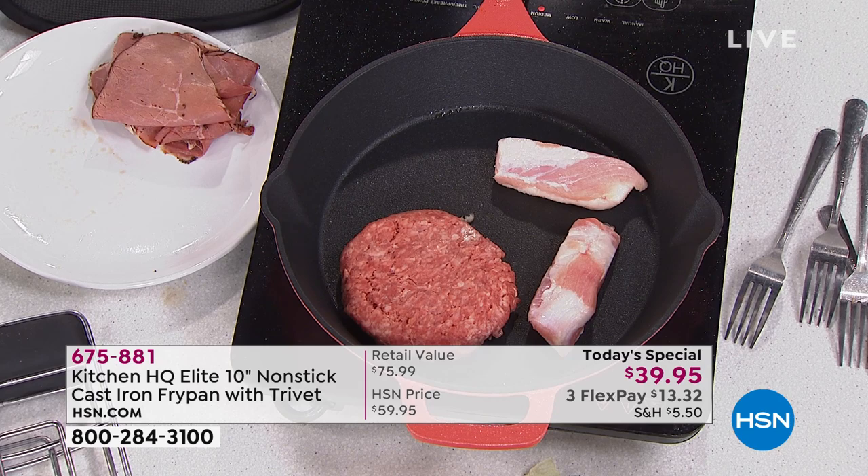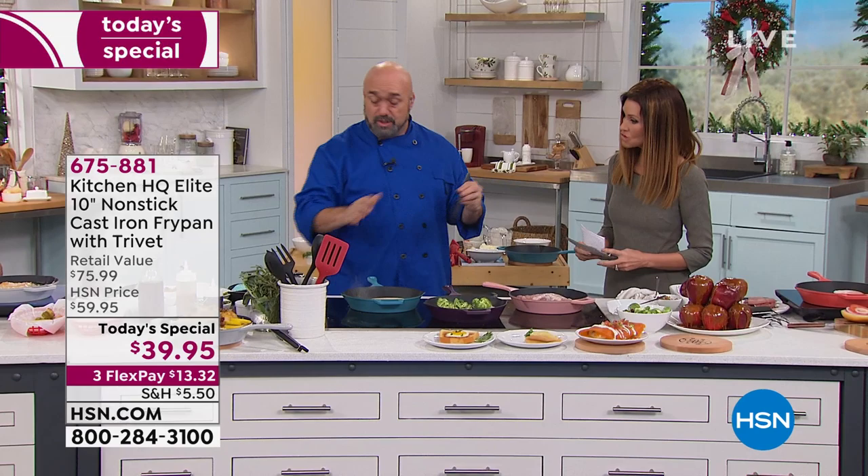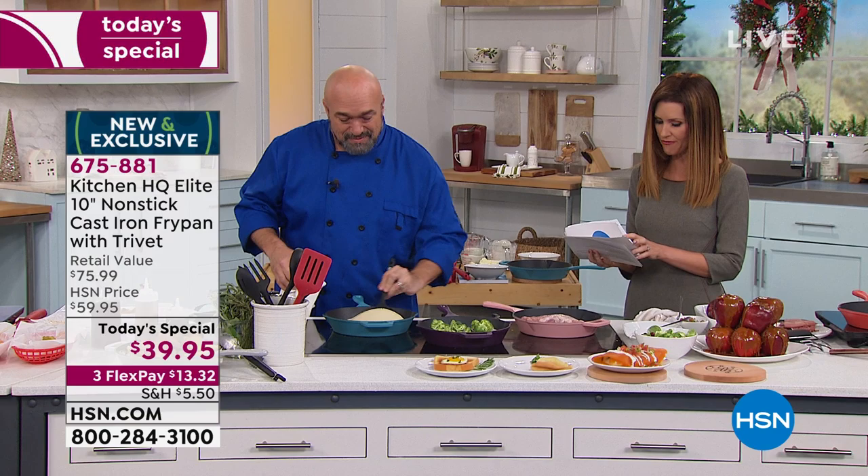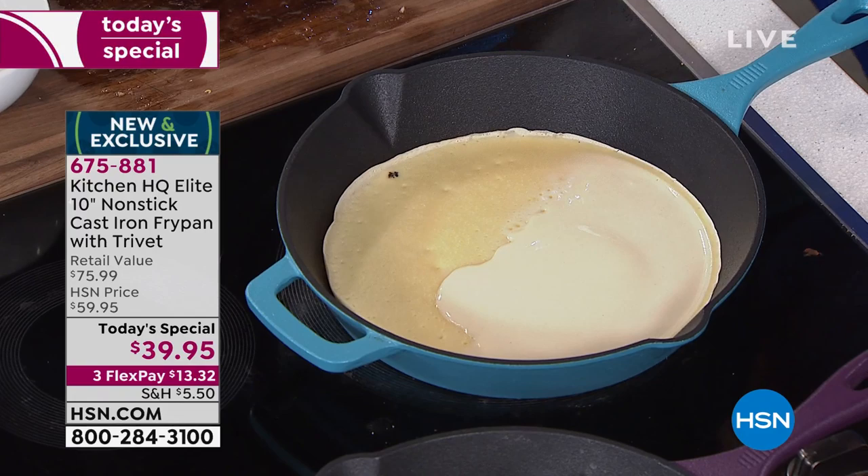This is where silicone utensils really do shine. We've got a beautiful set here — it includes a slotted spatula, a fork, solid spoon, spatula, and a utensil rest. Available in black, red, or turquoise. Those are available alongside our cast iron.